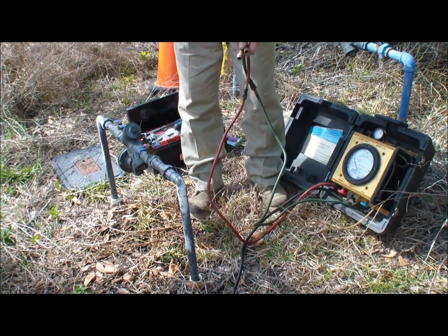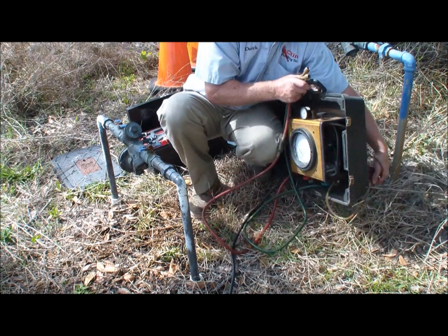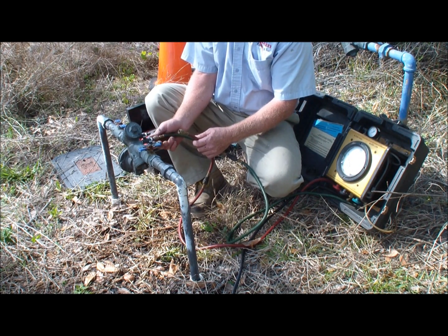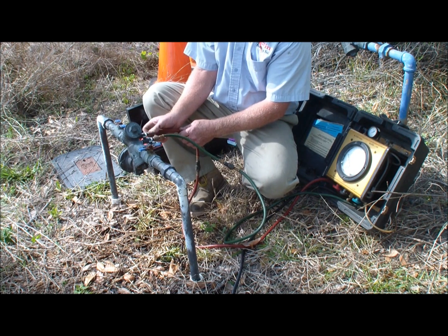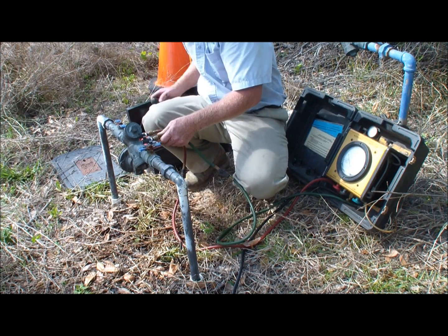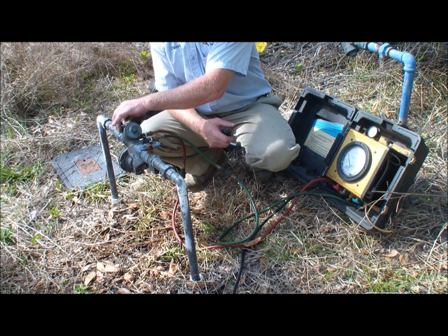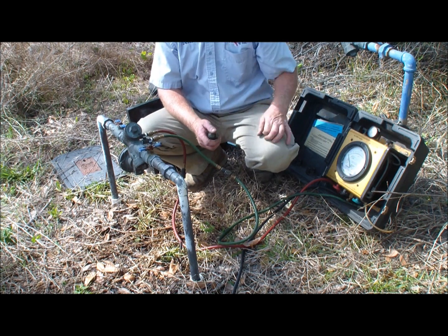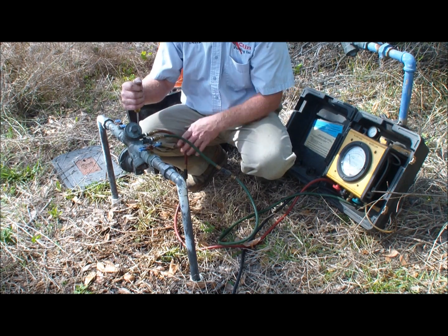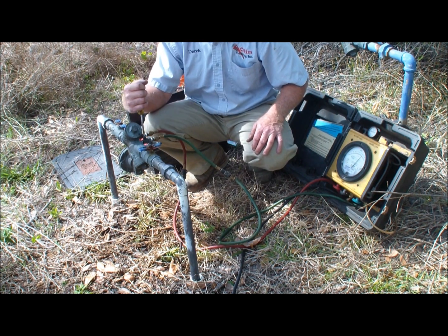I just used two hoses on this as opposed to the three that comes with the kit. We're going to be testing. First we're going to test check valve number one. We hook the low hose and the high hose up to the number two and number three test cocks on the device. The service valve leaving the device is in the off position and the number one ball valve feed valve is in the on position, and these valves have to be tested wet.